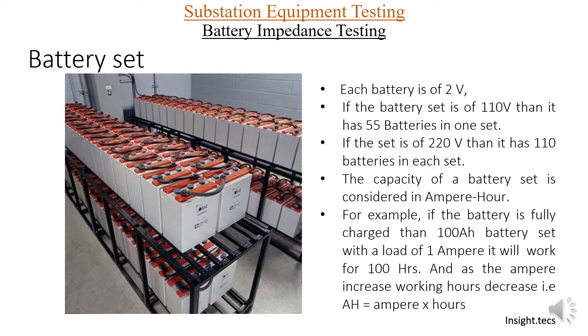Let us see what a battery set is. In a substation battery set, each battery is 2 volts. So if you have 55 batteries in one set, it will be a battery set of 110 volts. If the battery set has 110 batteries, the set will be 220 volts. Generally, the battery set capacity is considered in ampere hours.